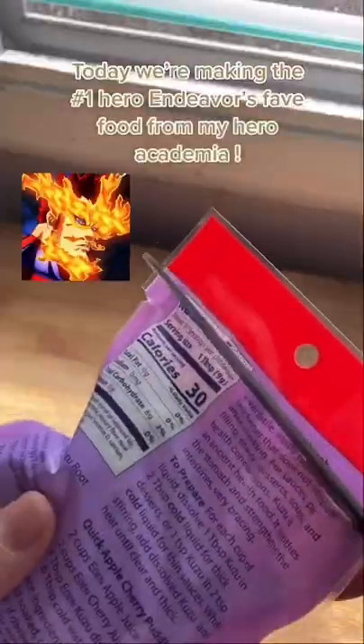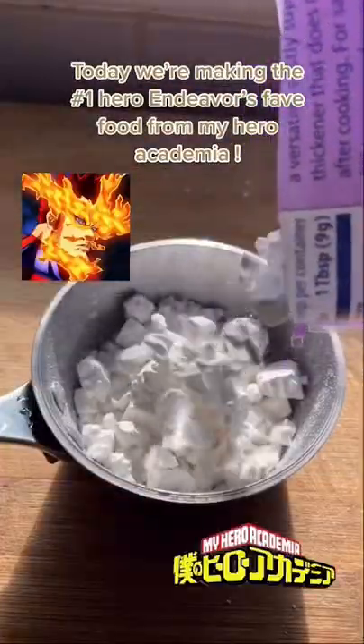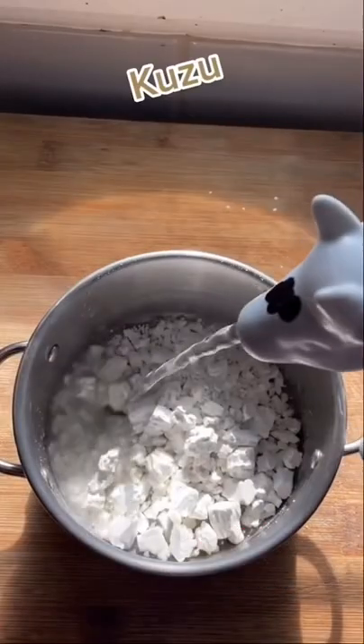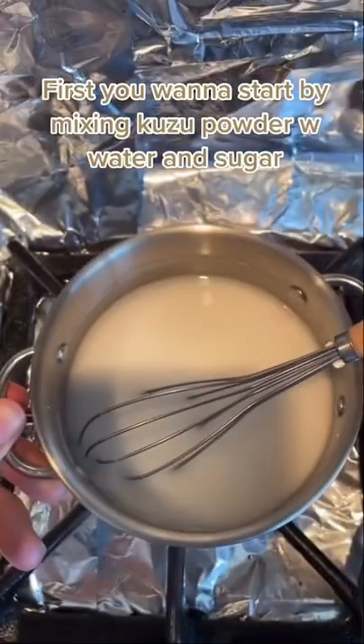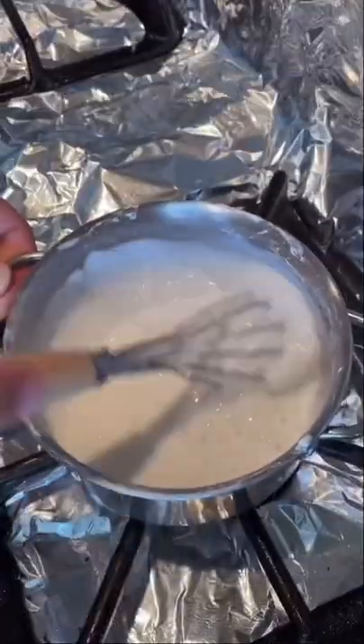Today we're making the number one hero Deku's favorite food from My Hero Academia: kuzu mochi. First you want to start mixing kuzu powder with some water and sugar, stir it out on low heat and make sure you keep stirring.